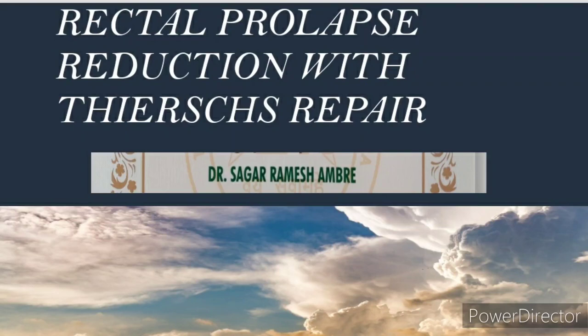Hi, this is Dr. Sagar. Today we'll be discussing rectal prolapse reduction with Thiersch repair.